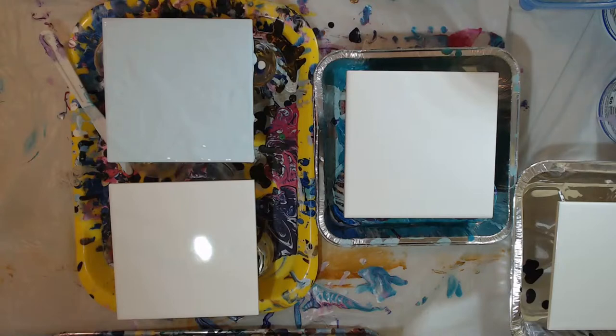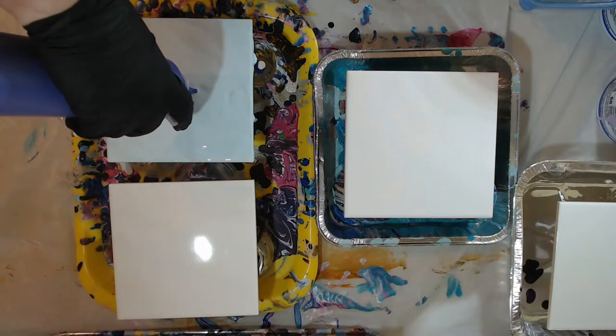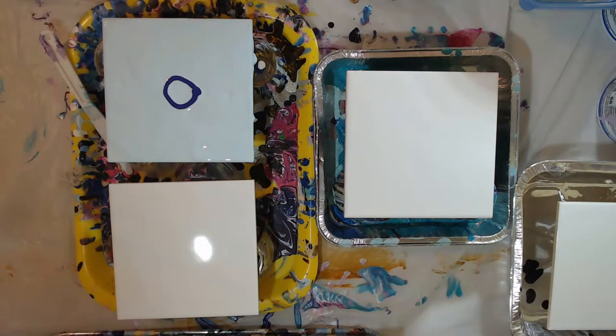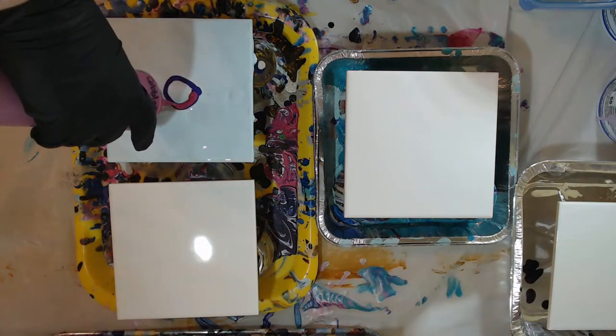This color is called Berry Cobbler, but actually before we put the Berry Cobbler I'm going to put a little bit of permanent violet, and then put the Berry Cobbler on top of it.